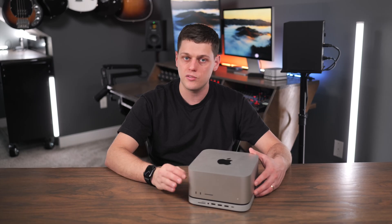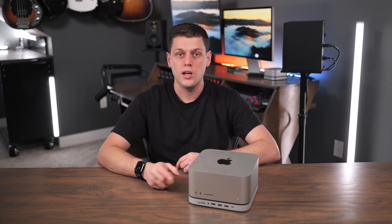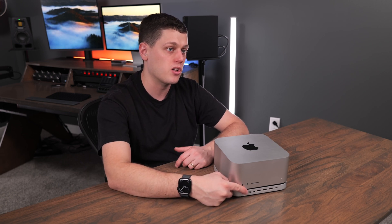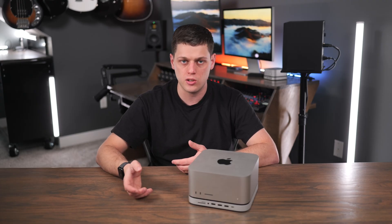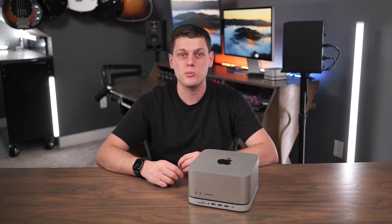The USB-A ports are very handy for keeping a ton of different peripherals plugged in. One downside is that the SD card slot and the microSD card slot are only UHS-1, so they won't support the faster UHS-2 standard. That's okay, but I think UHS-2 would have been a really nice touch.